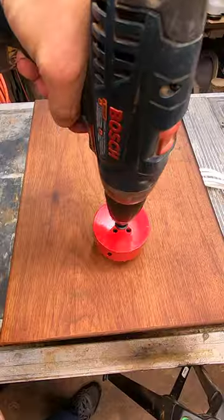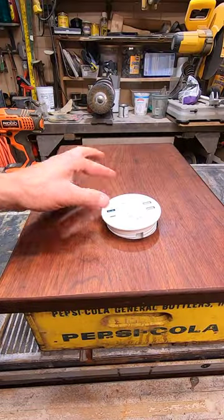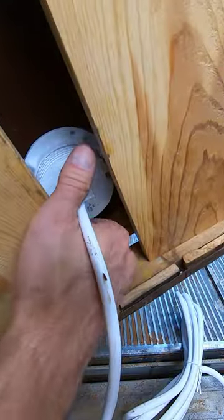I located a convenient spot to drill a 3.15 or 80mm hole, drop in the adapter, tighten the plastic nut, and plug it in.